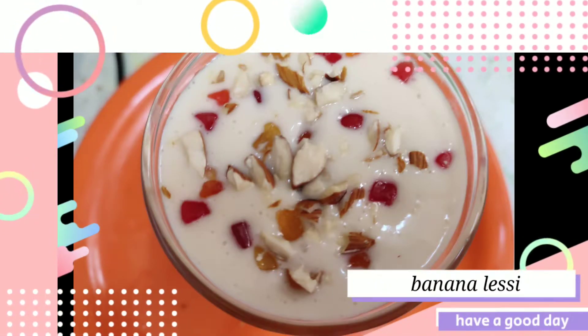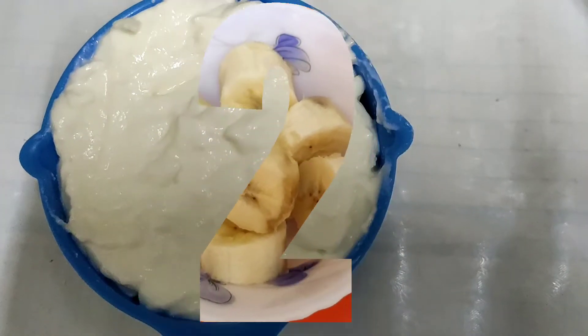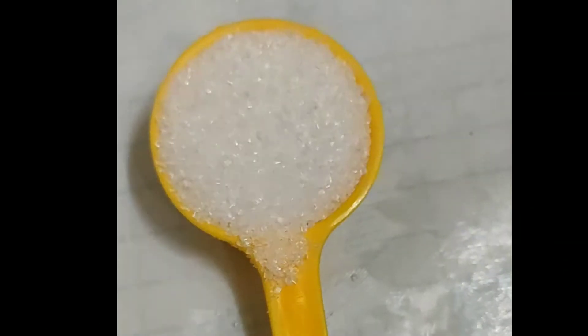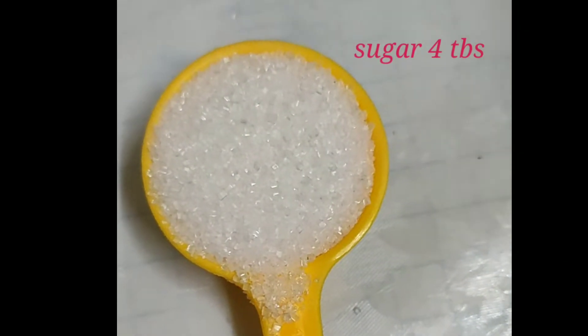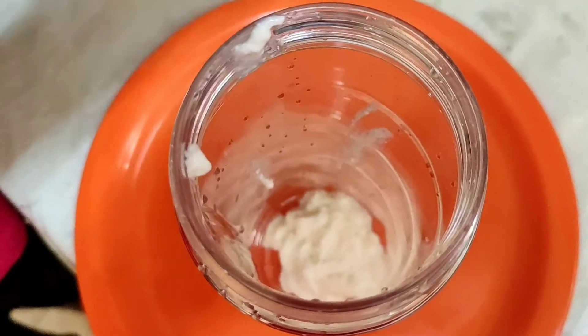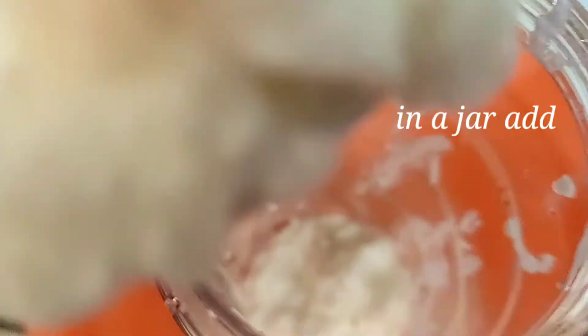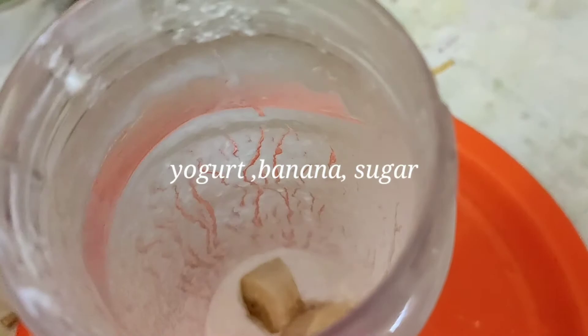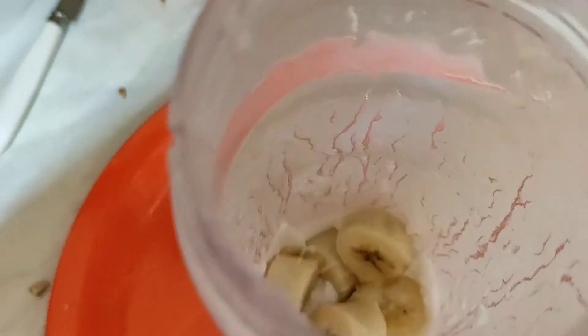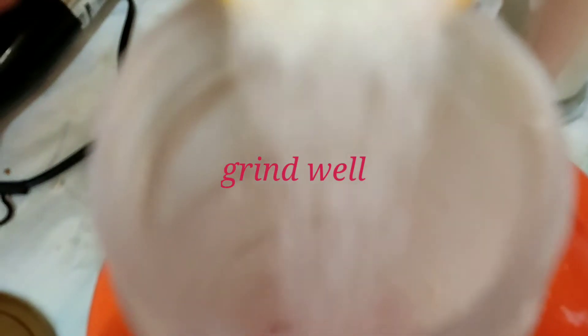Let's put the banana on top of the pan. This is the banana on top of the pan. Add 4 tablespoons of the mixture and add 4 tablespoons of the mixture.